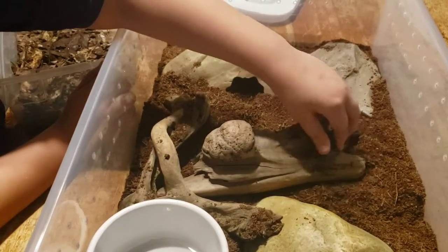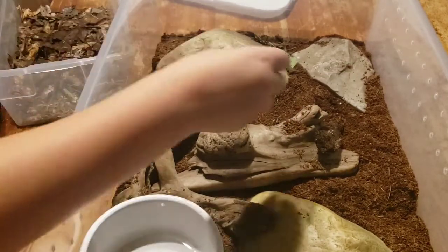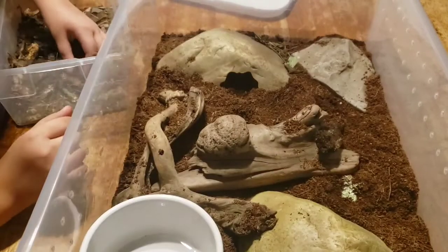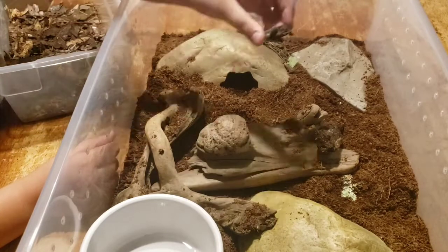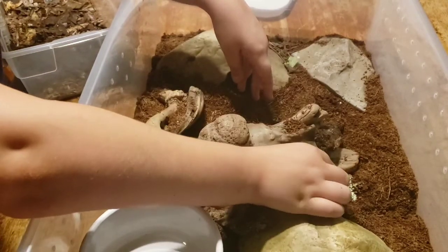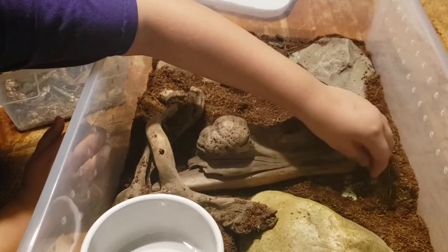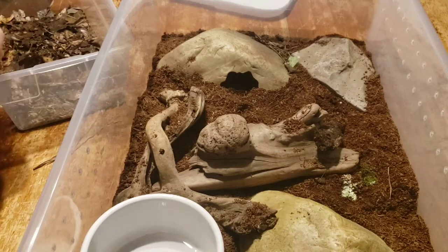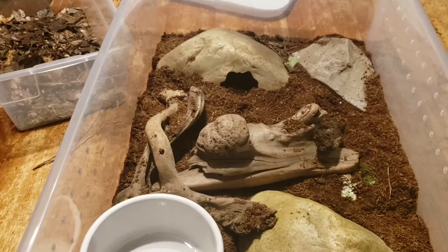Katherine is placing some botanicals — pieces of bark and leaves — that we've used for culturing some isopods, just some wild-caught isopods that were actually collected out of our goat barn. For those that don't know, an isopod is a roly-poly. The roly-polies are going to clean up any yucky stuff that this creature leaves behind. Katherine's going to spend about two hours decorating this with every single leaf and piece from the isopod container, but me — I just dumped it. So I'm going to pause and we'll come back in just a moment.